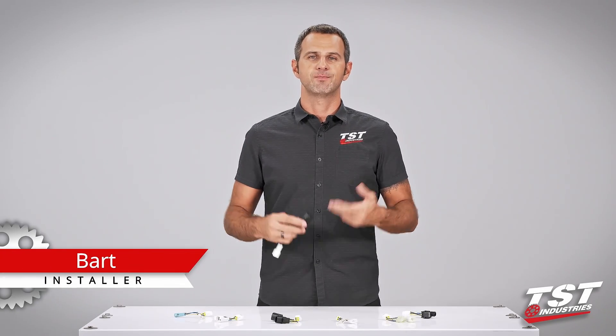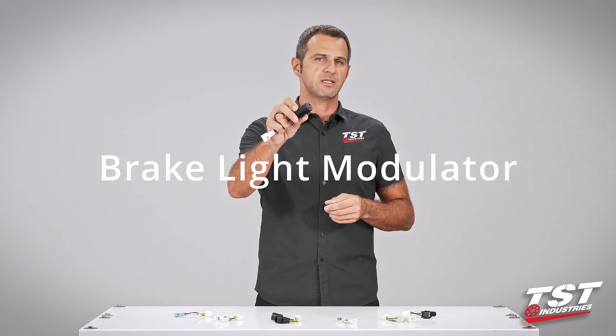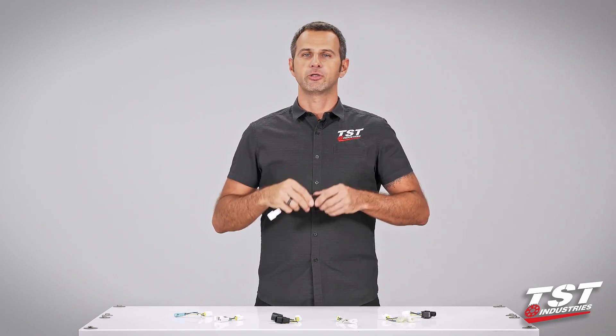Hey guys, welcome to TST Garage. I'm Bart and today in this video I'll be showing you how to install the TST Industries brake light modulator on your bike.